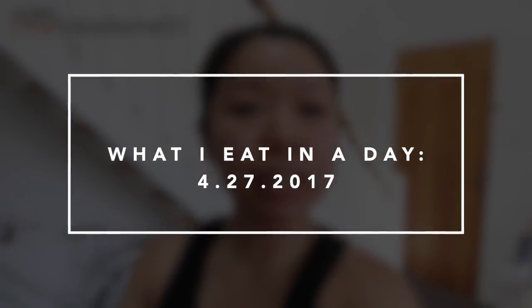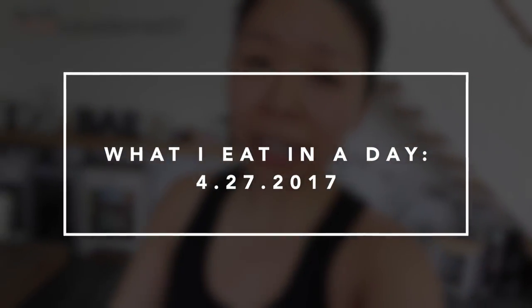Good morning everyone! I wanted to film a 'what I eat in a day' — I haven't actually done a video like this before. I'm about to head out to the gym so I wanted to make an acai bowl for breakfast and show you guys what it looks like. If you want to see the recipe, go to my food channel because that's where I'm going to post it.